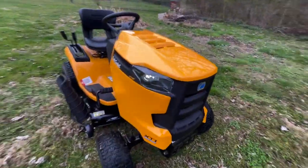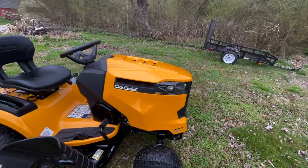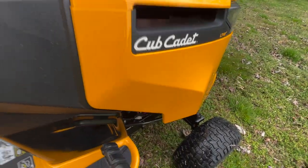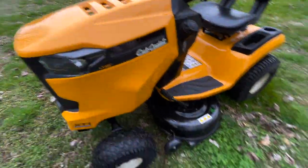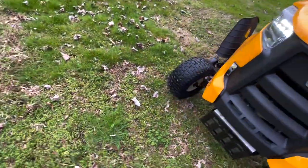This is a Cub Cadet XT1. It doesn't have the Intelli technology — it's just kind of the basic throttle. We're going to give a little overview of it and talk about what we got here. This is the Cub Cadet XT1, the 42-inch model, as you can see below — the smaller deck. Don't need much more for what I've got out here.